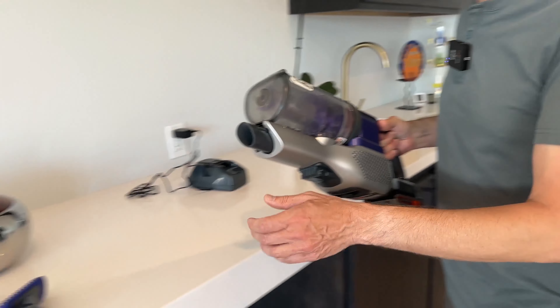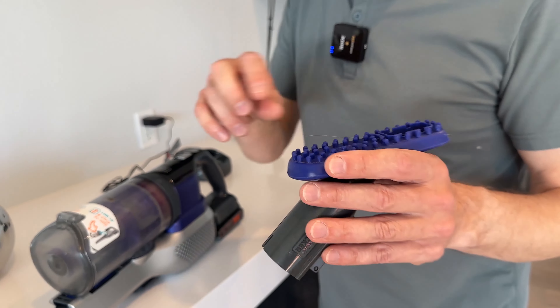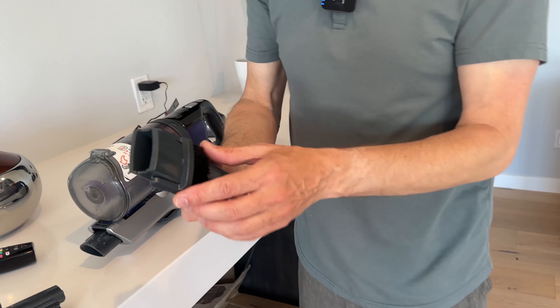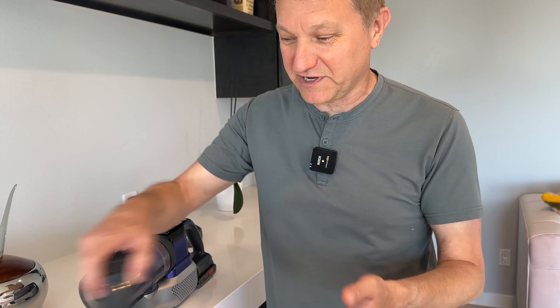Let me show you the different attachments and how that works. The canister pops off like so, and then you can use the canister with any of these two tools here. I've got this pet hair tool, which I'm going to show you in just a second. It's silicone and it's actually quite good at getting pet hair off furniture.